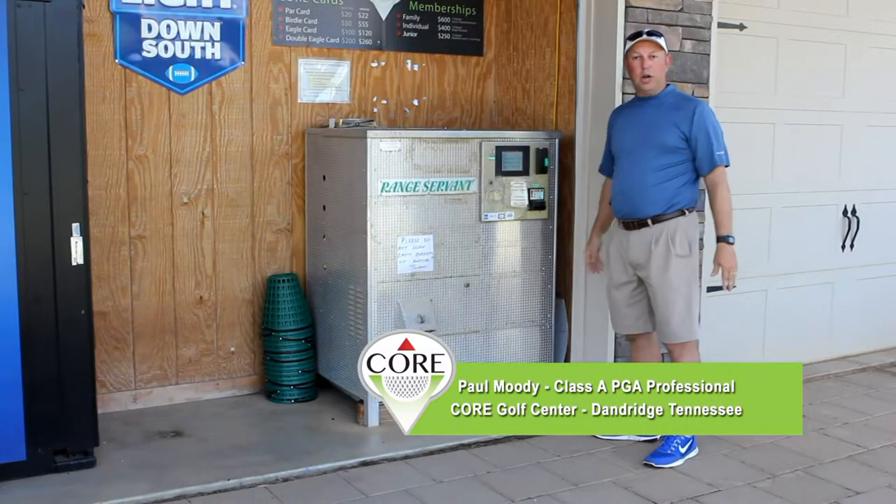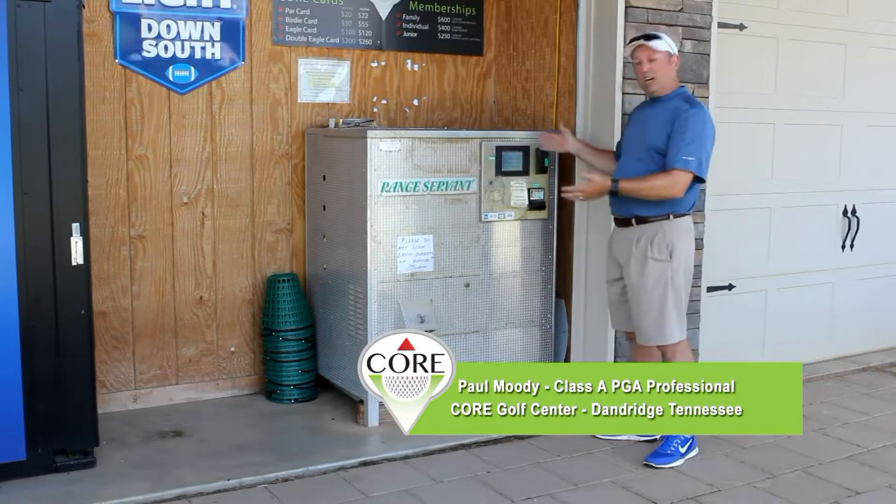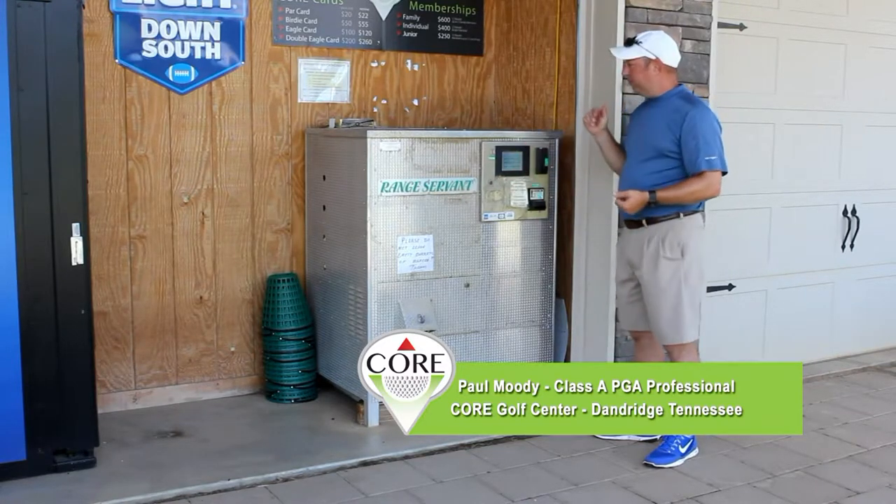Welcome. Paul Moody here at CORE Golf Center. I'd like to just clarify how to use our self-serve golf ball dispenser.